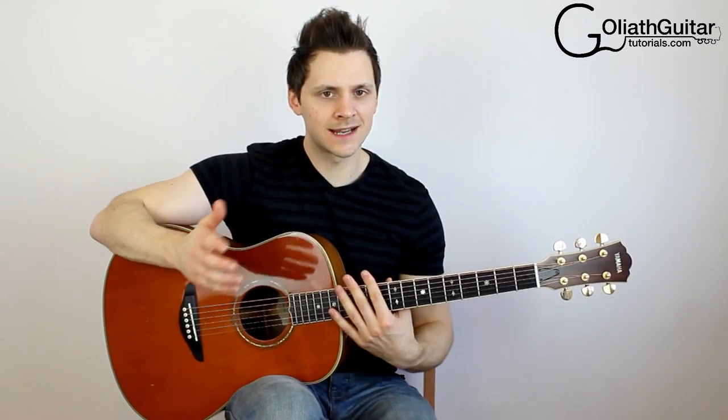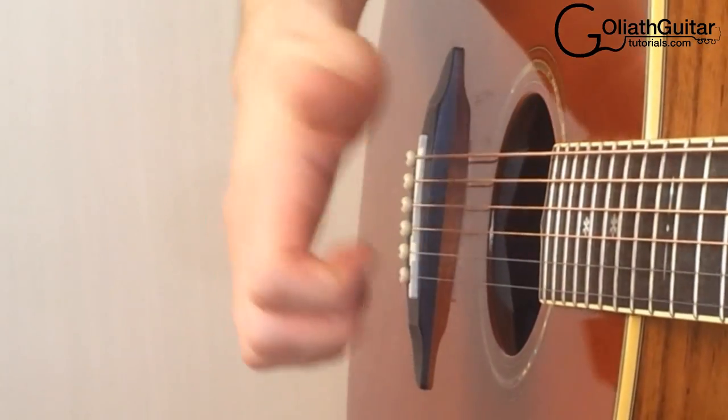Right then, it's time to get started. I'll start off by describing how to perform the technique, and then we'll add in some more music along with the technique itself. So the technique looks a bit like this — you're slapping your thumb into the strings. The part of the thumb that you're using is this side knuckle part of your thumb.